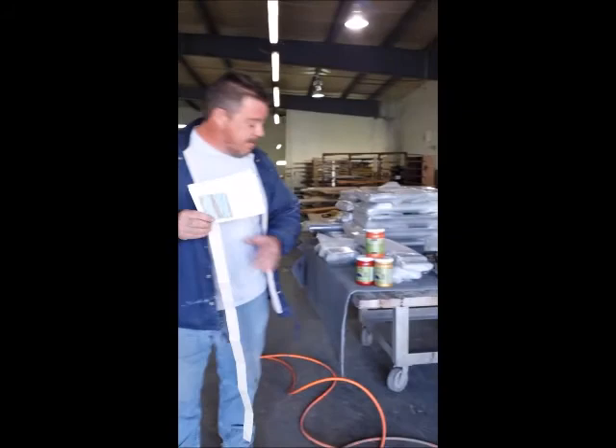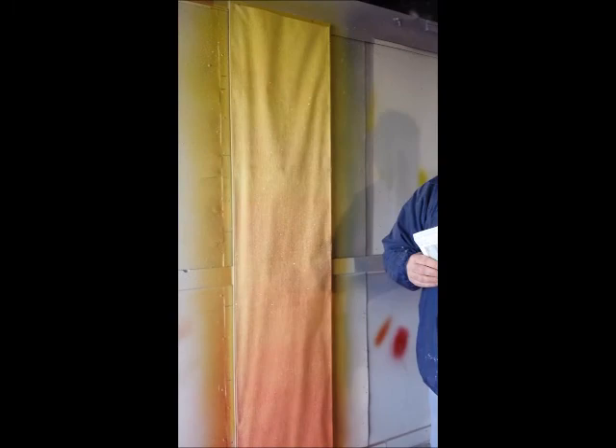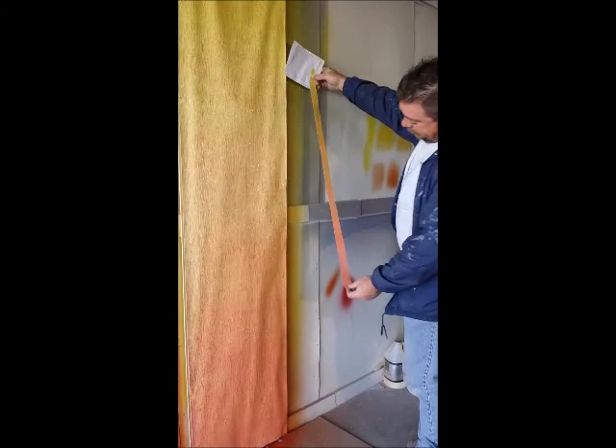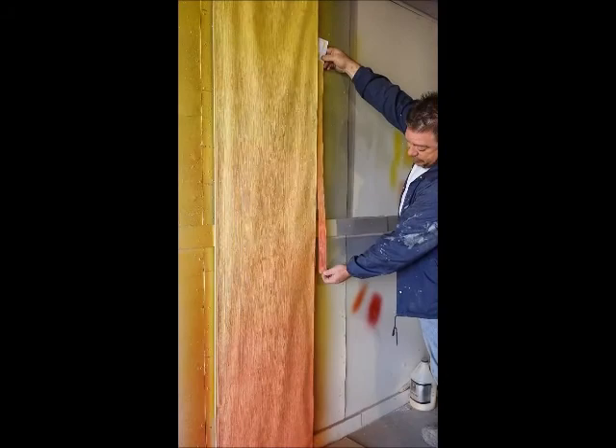We've been working with this sample wallpaper using Modern Master paints to come up with the colors. We started with the yellow paint, worked all the way down with full coverage on the yellow, then mixed some of the Modern Master colors together to graduate the colors down to a darker orange. We believe we've achieved the color spectrum, with a little bit of glitter over the top to give it that shine.